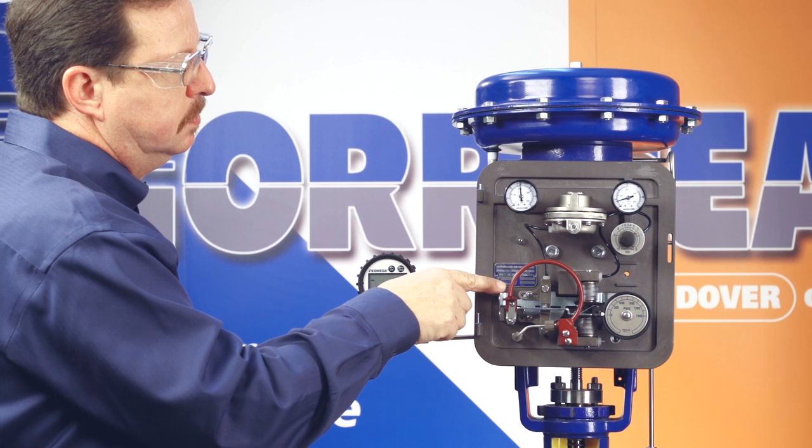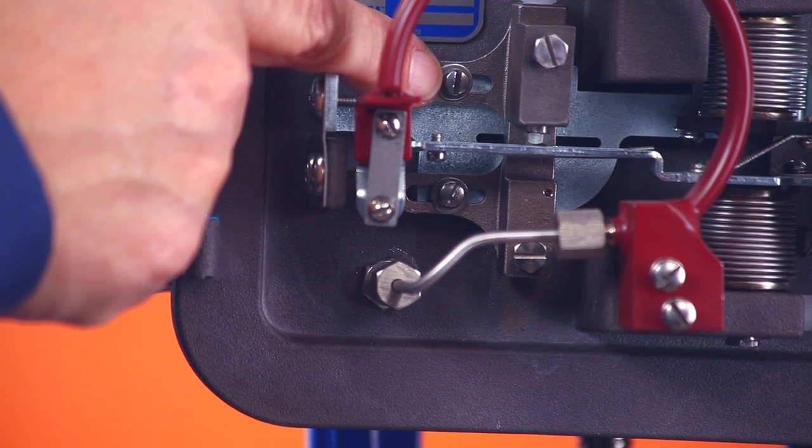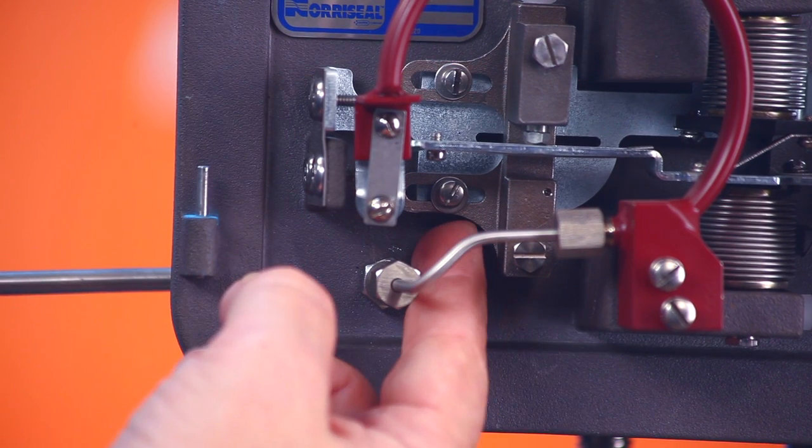If you repair the controller or replace a controller component, you'll need to do a maintenance calibration. First, position the calibration adjuster so that the two adjuster screws are at the approximate mid position of the slots. This is a rough span setting.